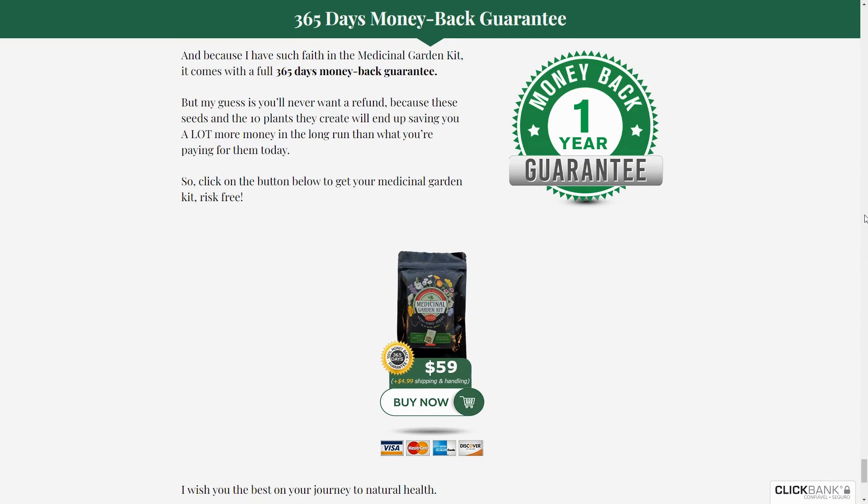So, what is the Medicinal Garden Kit and does it really work? The answer is yes — the Medicinal Garden Kit delivers significant results. I created it with the aim of empowering others to take charge of their health based on my personal experience. I believe everyone should have a medicinal garden at home, allowing the cultivation of natural remedies accessible at any time.